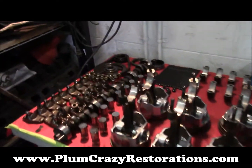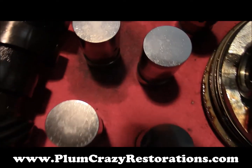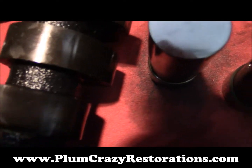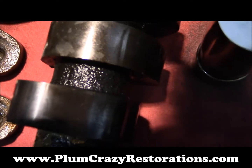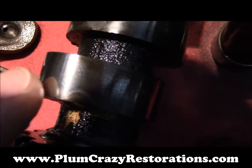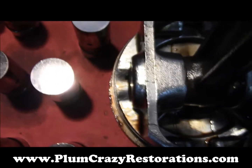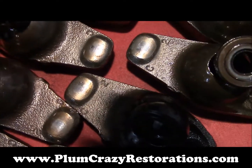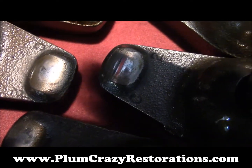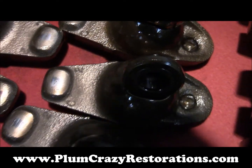What I've done is disassembled everything. We have the camshaft — really difficult to see, but there's a little bit of wear here and a little bit of a groove there, you can kind of see. All the lifters look pretty good. The rocker arms are kind of pitted and not in the greatest shape — I'd recommend new ones.